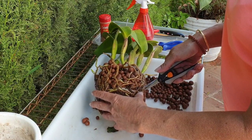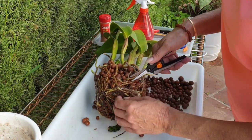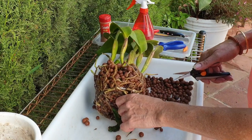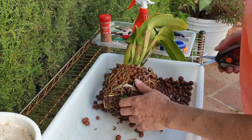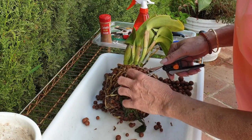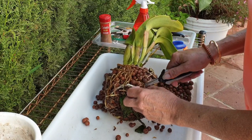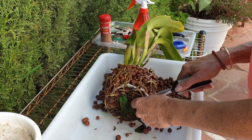And if this was an emergency repot, I would actually just pot her up as is and then wait for the opportune time to go in. But in this case I don't need to do that. Whenever I turn the orchid away from me — where I can see the new roots growing — I have to be super careful and never forget that they are there. The whole point of doing this now is because of the new roots; it'd be silly to accidentally destroy them.